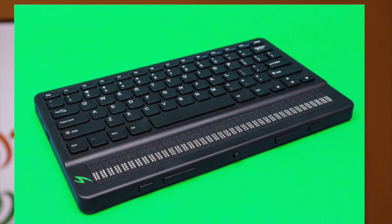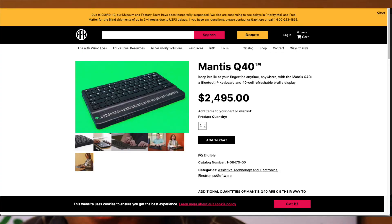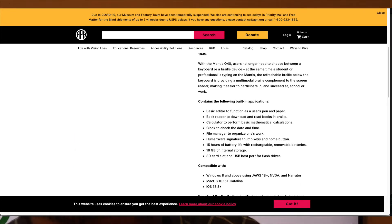Let's talk about the Mantis Q40. It's a 40-cell Braille display that connects via Bluetooth — you can connect up to six devices. It has a QWERTY keyboard, so no UEB keyboard style — none of that one-through-six layout you have with a typical Braille display. It's simply a QWERTY keyboard, which makes it easier to type. On the bottom you have the 40-cell Braille display.